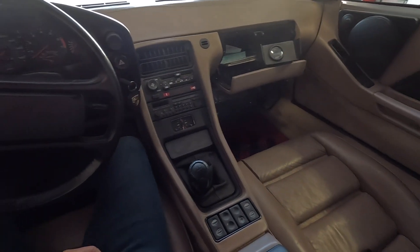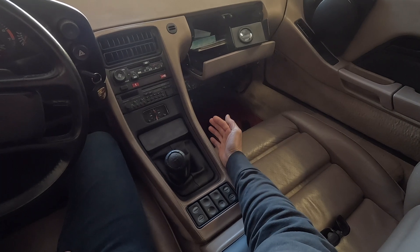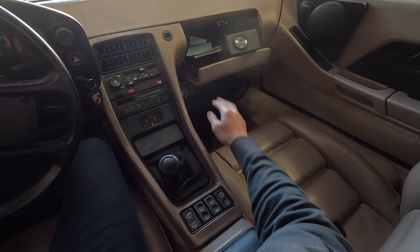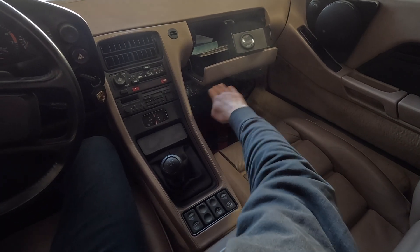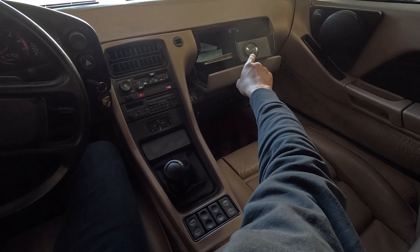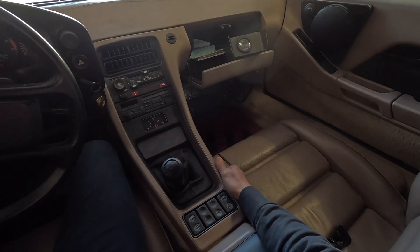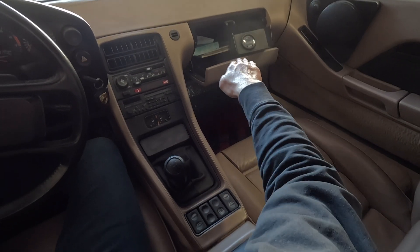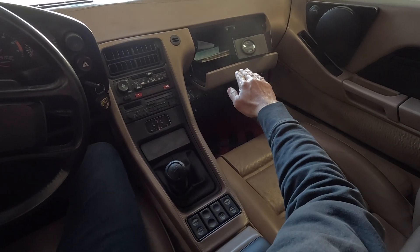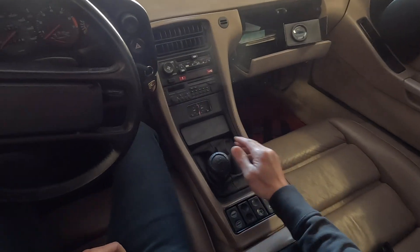Let's see if I installed everything correctly. I brought everything into the floor panel on the passenger side, wired it all up, and it's going through that little cubby area. Right now I just have it resting there. I want to make sure everything works, and then I'll probably insert it deeper into that mat pocket so I can see it while driving. Hopefully it'll start.